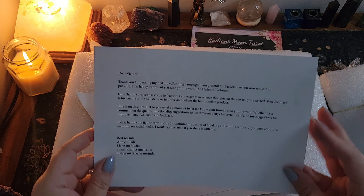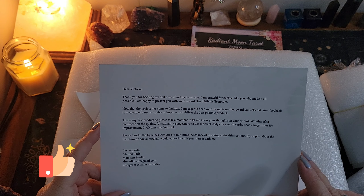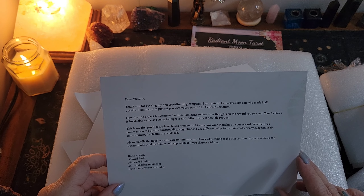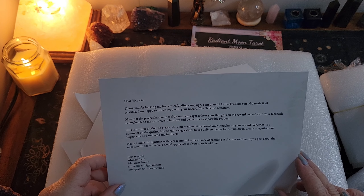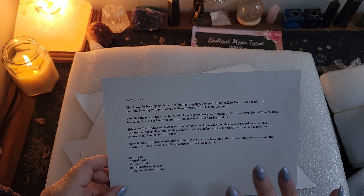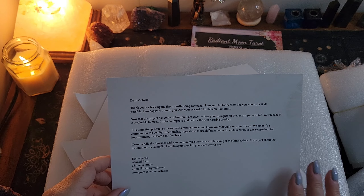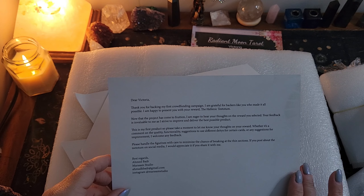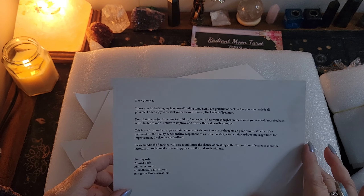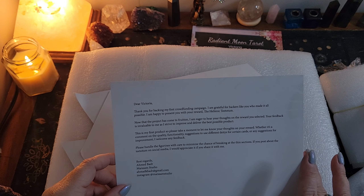We've got the book in here and I very much appreciate that there's a book with this, because it'll be nice to know how to work with all of these. It is in color and glossy, which is nice. We also have a very nice note from the creator: 'Dear Victoria, thank you for backing my first crowdfunding campaign. I am grateful for backers like you who made it all possible. I'm happy to present you with your reward, the Hellenic Teetotum. Your feedback is invaluable to me as I strive to deliver the best possible product.' This guy has been awesome with updates every single step of the way.